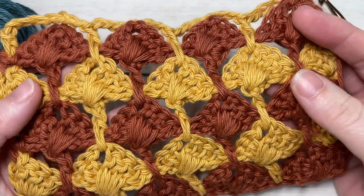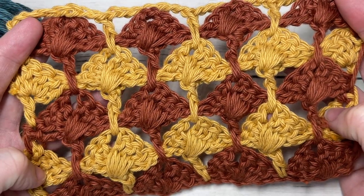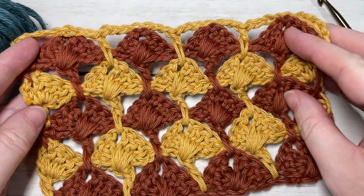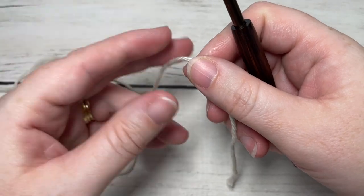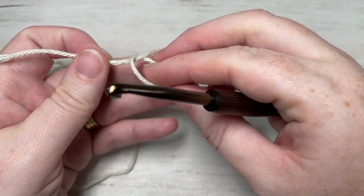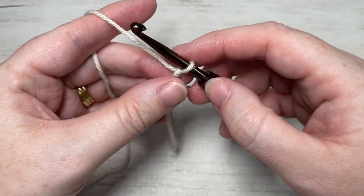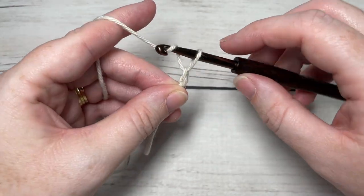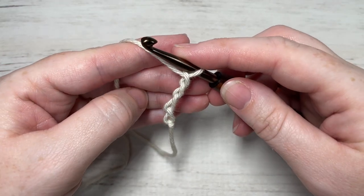Thank you so much for joining me. While you're here, I invite you to subscribe and take a look around — this channel is updated weekly every Sunday morning with a new free crochet stitch tutorial. Our stitch today is worked in rows. You're going to start by taking your color A and making a slipknot, then work a foundation chain that is a multiple of eight stitches plus three. Today I'm going to start by chaining 27.